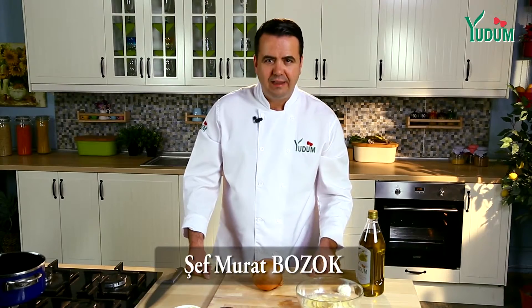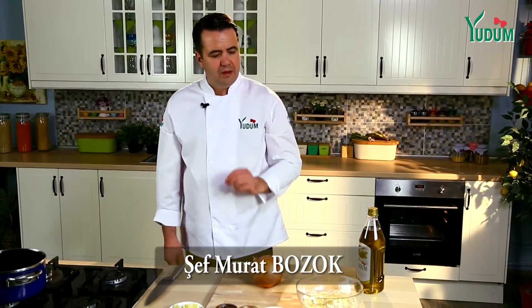Hello, I am Chef Murat Bozok. Today we will have a little taste of the father's food — a Turkish food.